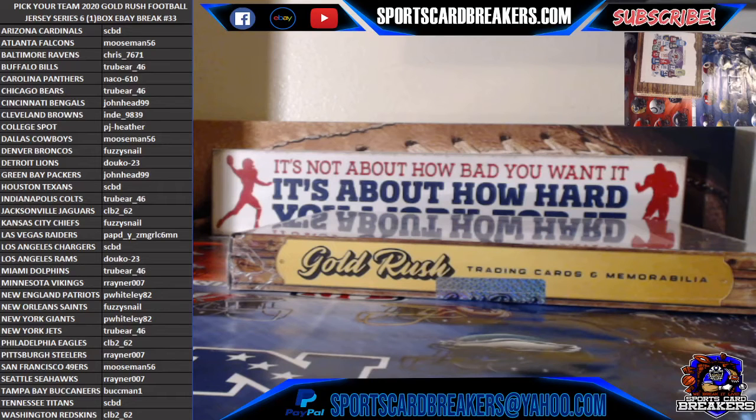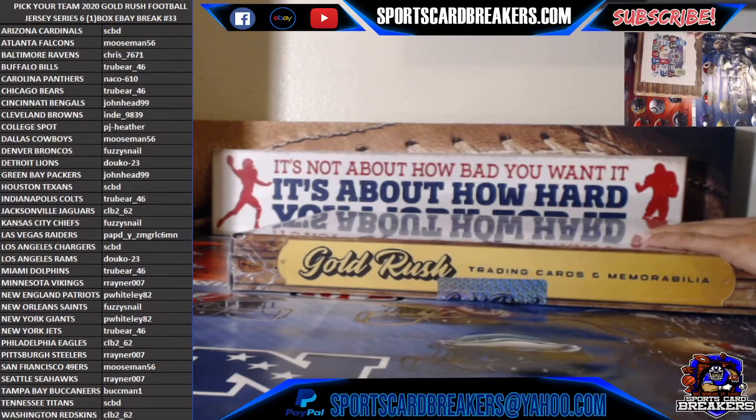So here we go guys, this break tonight is the last break of the night. It's a Pick Your Team 2020 Gold Rush football jersey, it's a Series 6 one-box eBay break number 33. We've had some monster hockey hits according to these guys that break with me — they said they were some nice hits tonight, so I believe them. I'm not a big hockey follower, so I would not know. I know the big names like the older guys that played for years, like Gretzky. But other than that I really don't.